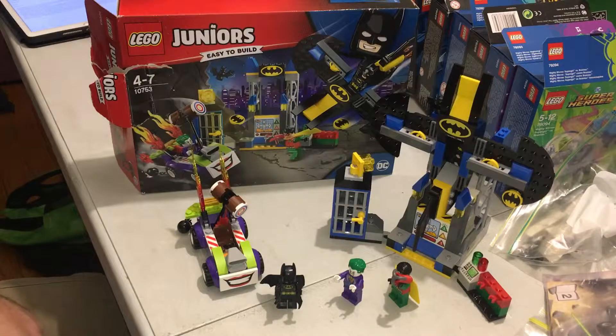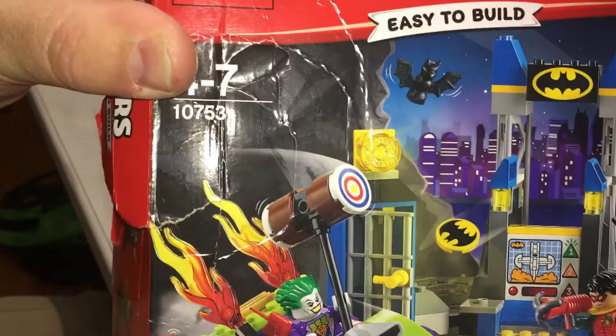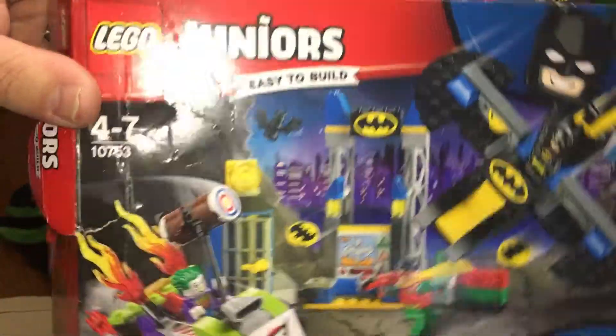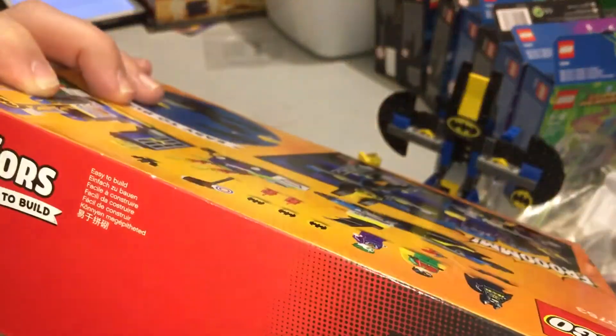Hey YouTubers, this is GoFuBob on the GoFuBob channel and today we're doing another review. This is of a junior set, 10753. This is one that I picked up — I got it cheaper because it was a damaged box, so I think I got it at Target.